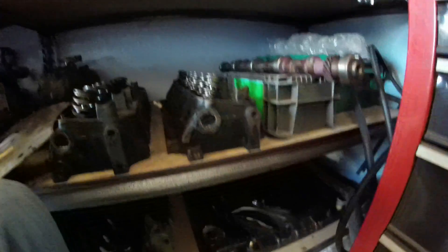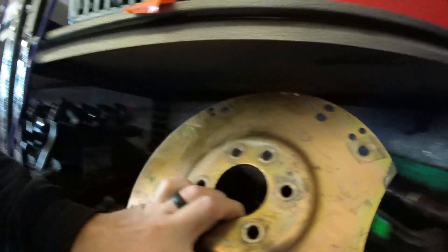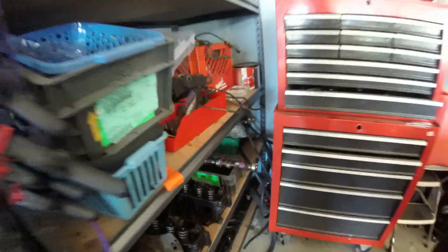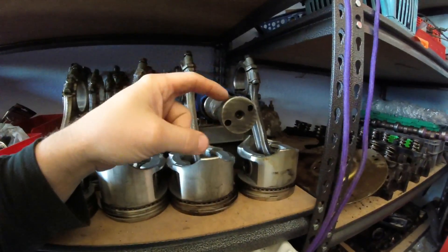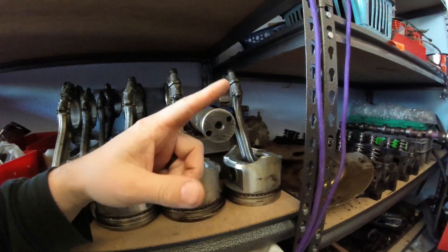I also got those with the motors. There's an SFI flex plate right here — SFI spec 29.1 — that came with one of the motors, specifically the cast crank motor. There is one camshaft over there and here is the second camshaft right here. That came out of the cast crank motor. This cam is an unknown for me — I really don't know where it came from. I can't cross-reference the numbers off of the cam at all.